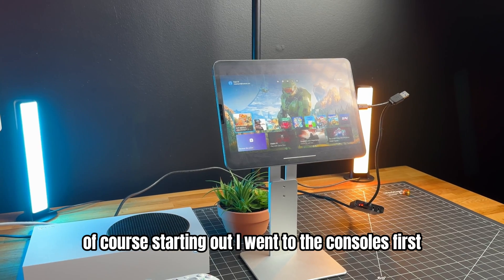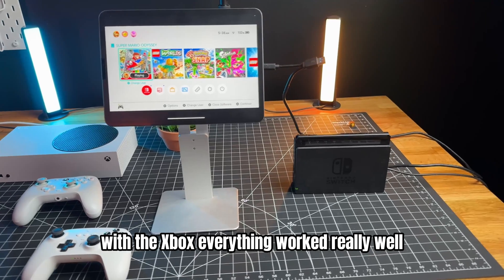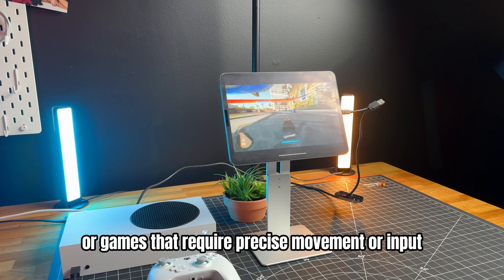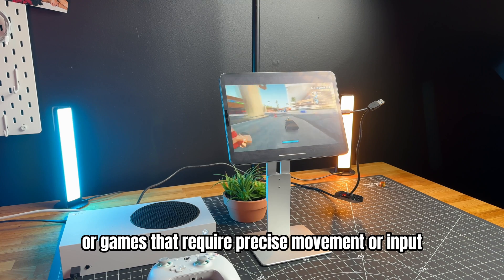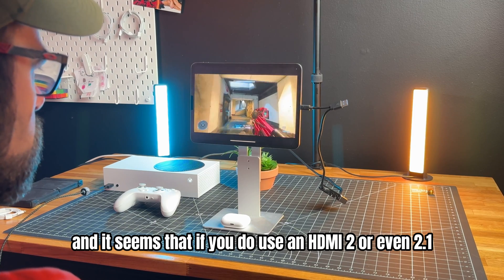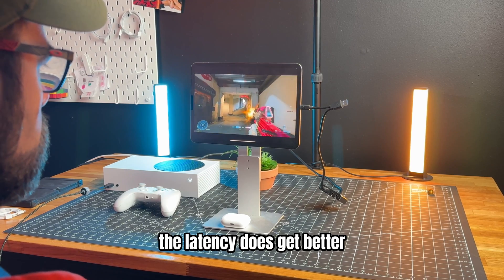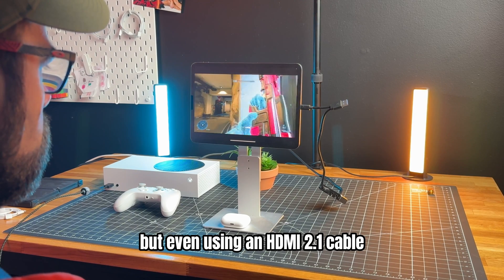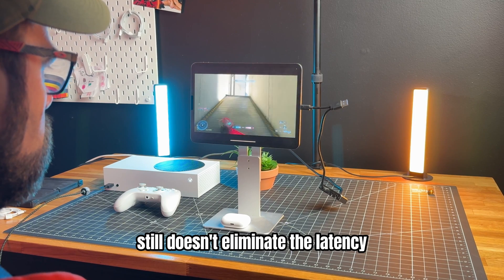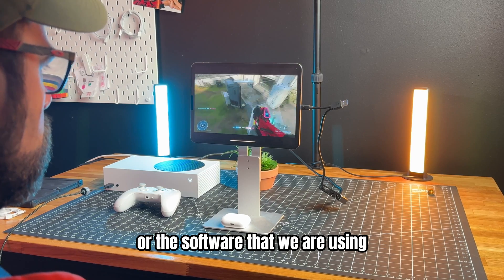Starting out, I went for the consoles first. I tried an Xbox Series S and a Nintendo Switch. With the Xbox, everything worked really well. There is a tad bit of screen latency, so competitive games or games requiring precise movement may not be the best to play. I tried multiple cables, and using HDMI 2 or even 2.1 does improve latency. But even with an HDMI 2.1 cable — which has a maximum capacity of 48 gigabytes per second — it still doesn't eliminate the latency. So it is either the capture card or the software causing it.